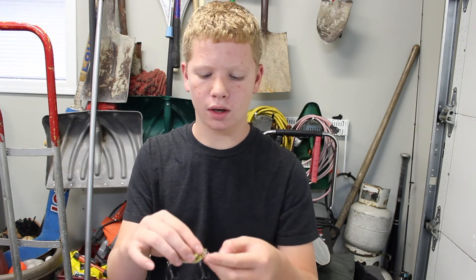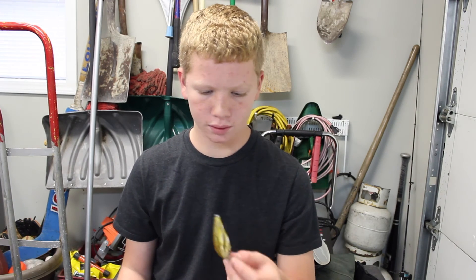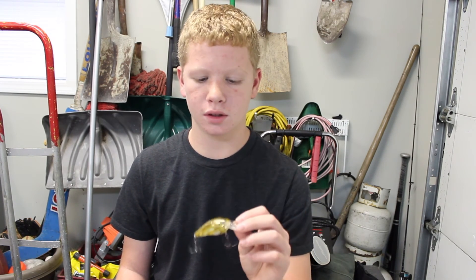I also have a hollow body frog — or hollow body sunfish — that I picked up, which has been doing pretty good, but I haven't used it in a while. I just want to get the Live Target brand out to you guys. I hope you enjoyed today's video. As always, like, comment, and subscribe, and see you guys next time on Nick's Real Vision.